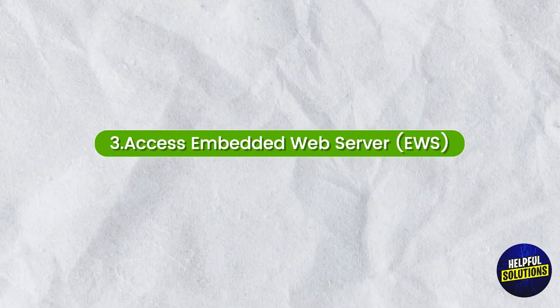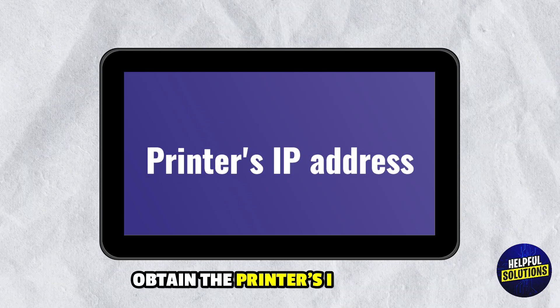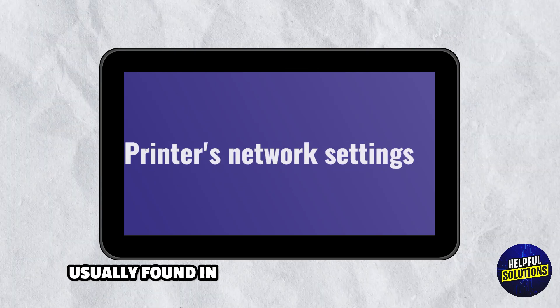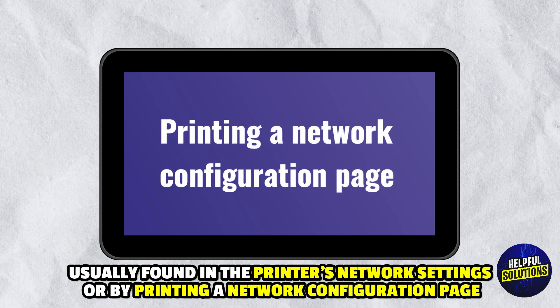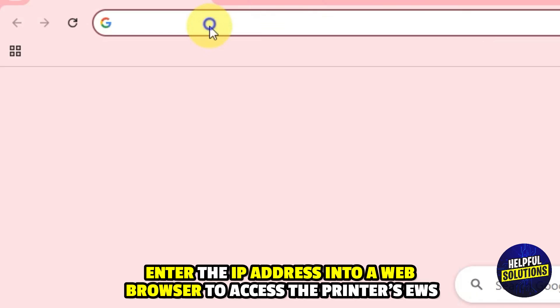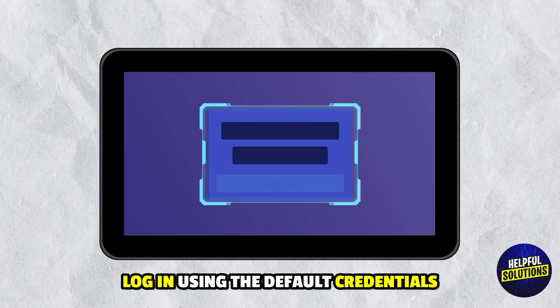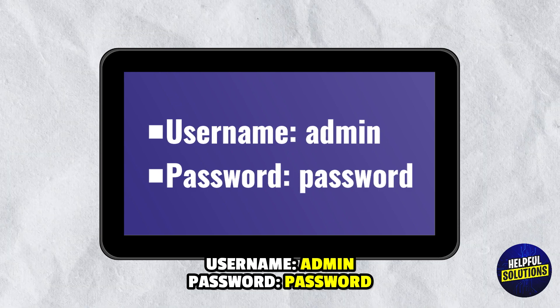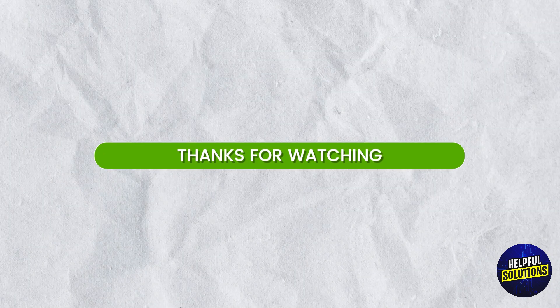Access Embedded Web Server: After resetting, reconnect your printer to the network. Obtain the printer's IP address, usually found in the printer network settings or by printing a network configuration page. Enter the IP address into a web browser to access the printer's EWS. Login using the default credentials — username: admin, password: password. Navigate to the security or settings tab to change the password. Thanks for watching.